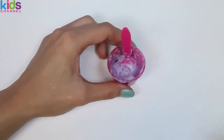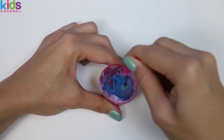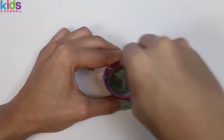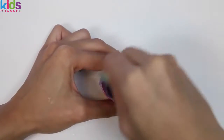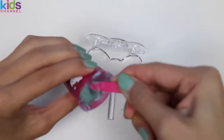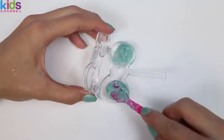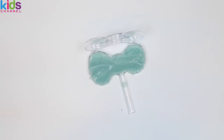I went ahead and melted one more. We'll add some blueberry and we'll add some cotton candy. Do you guys know what color blue and yellow make? Yep, it makes green! We'll put this one in our bow container. Nice, this one turned out great!